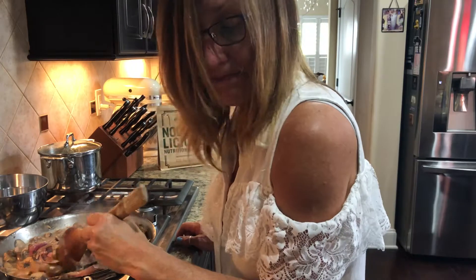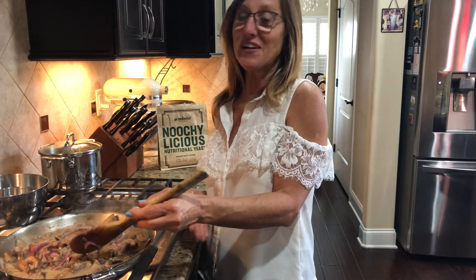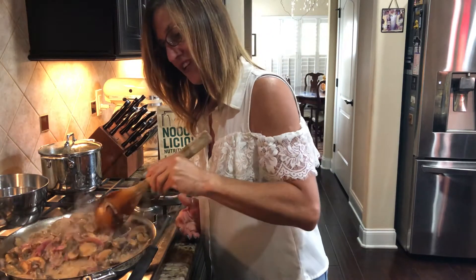Now we're going to cook it for 20 minutes, until the consistency suits you — however you want it. If you want it thin, don't cook it as long. If you want it thick, cook it a little longer.